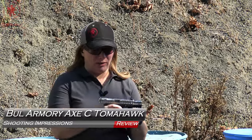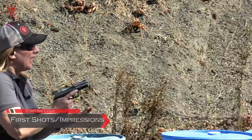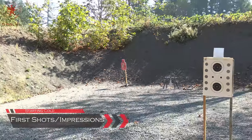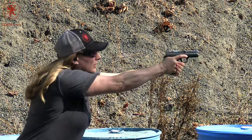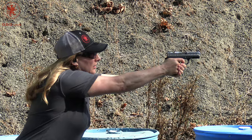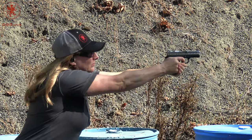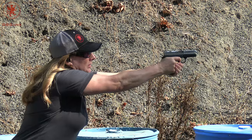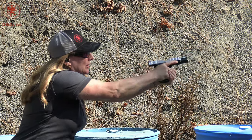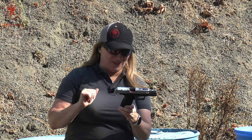Welcome back to GB Guns. We are out today with the Bull Armory Axe C Tomahawk, and I'm looking forward to it. These are the first 10 rounds that I'll be putting through it at our reduced size torso at about 20 yards — there, folks, have a sense of scale. That's nice. Love those sights.